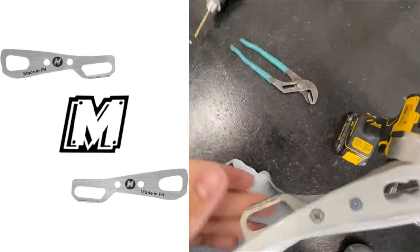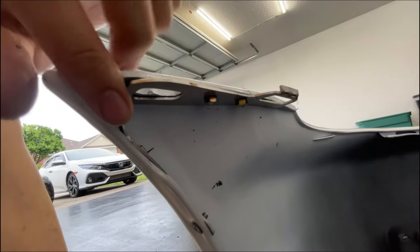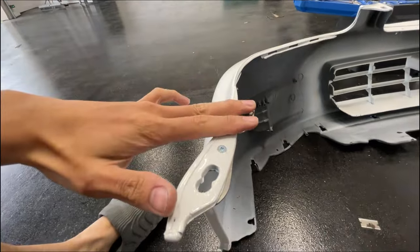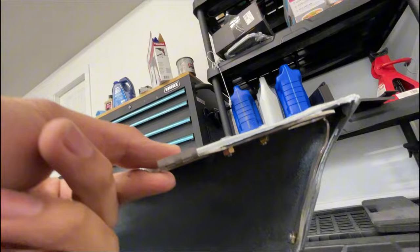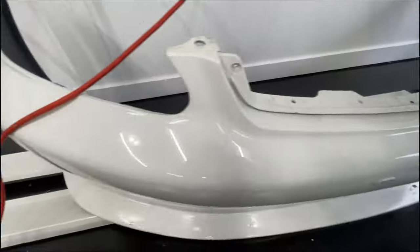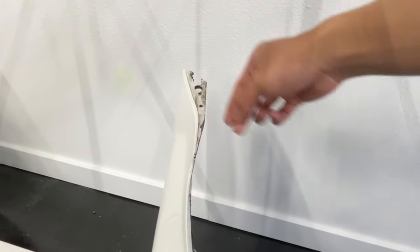I used the old Mac lifter kit, which is basically these brackets. These Honda bumpers are known for their tabs breaking, so that's why I put this metal bracket here. It also helps with the bumper fitment and makes it super flush, which you'll see later on in this video. I'm so used to the tabs being broken — you can definitely see the tabs right here. This tab was completely snapped off, so the bumper wouldn't really hold on. Shout out to the Mac lifter kit, though.